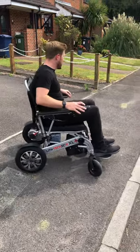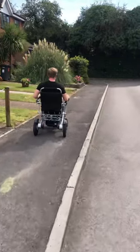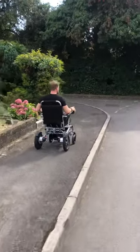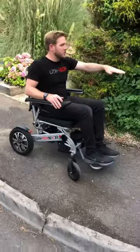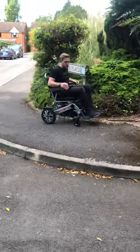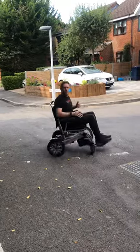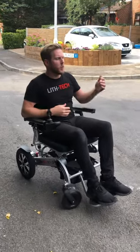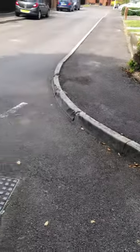If you want to go down a kerb, I'll demonstrate that now. This is a perfect example — let's say this is the road and there's nowhere else for me to go, so I have to come off this kerb. What I'm going to do is square up to the kerb and come straight down it. It wasn't so slow that it was a massive thud, but it wasn't so fast that it was dangerous and kamikaze. Looking back at that kerb I just came off, it's definitely about six or seven inches high — that's a decent-sized kerb.